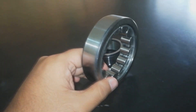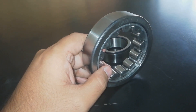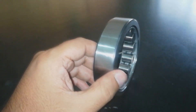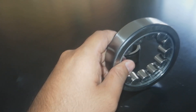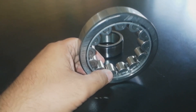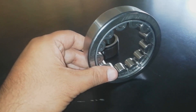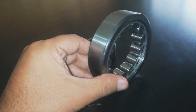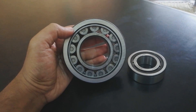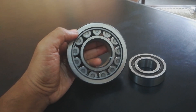Bearings with a single row and cage can accommodate very heavy radial loads, rapid acceleration, and high speed. Full complement bearings have the maximum number of rollers and are suitable for very heavy radial loads. These bearings are designed for radial loads and come in many designs and series.